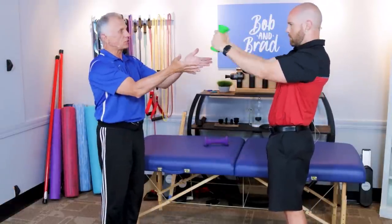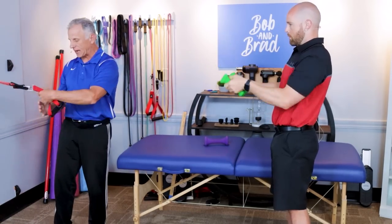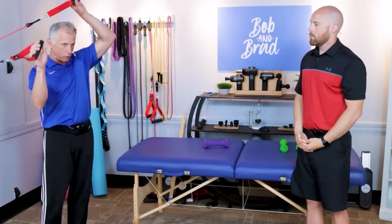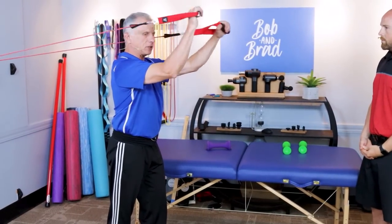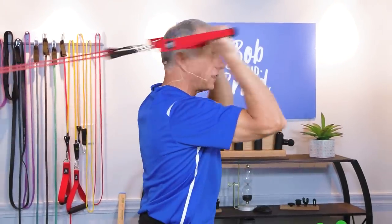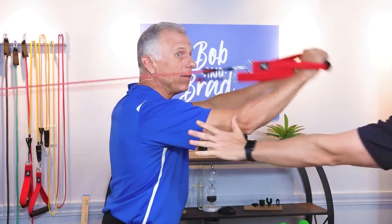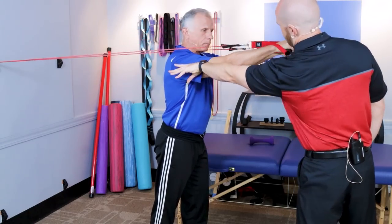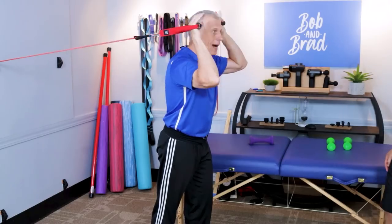If you want to do this exercise standing, you're going to need the resistance at a horizontal plane, which means you need resistance bands. The elbow needs to be stationary and you work it like this. Notice how the upper arm stays in a nice straight line, really working that tricep muscle. This is a good option for tricep exercise if you want to do it standing — going horizontal.